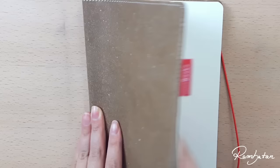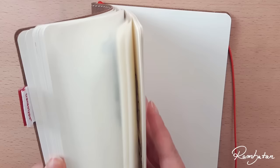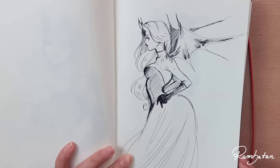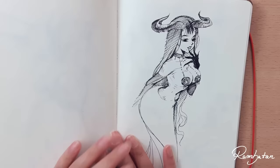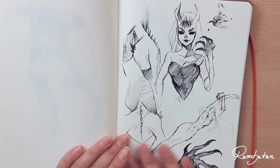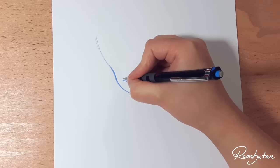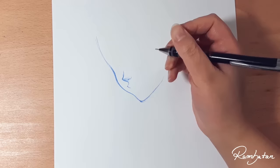In today's video I show you how I create my part for a collaboration with Chiara 17. These are some ideas I had for our collaboration theme. Our theme for this collaboration was angel and demon — now guess which part I do. This line art will be colored by Chiara and I will color hers. If you want to see how she's drawing the angel part, you can find the link to her video in the description box down below.